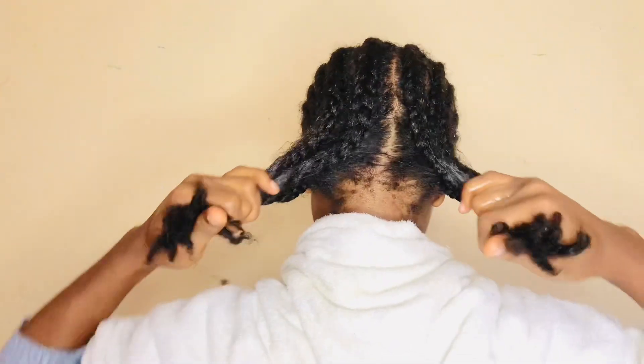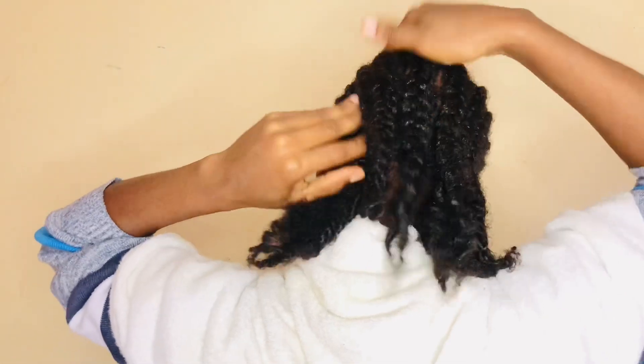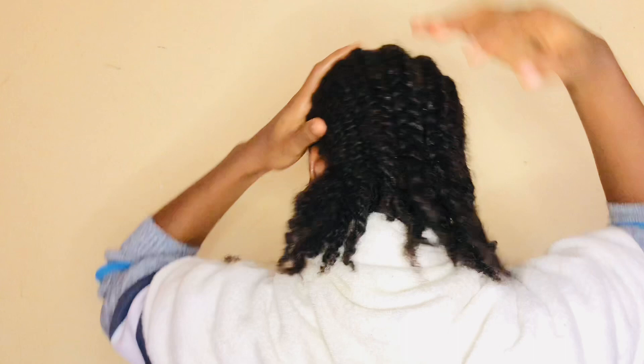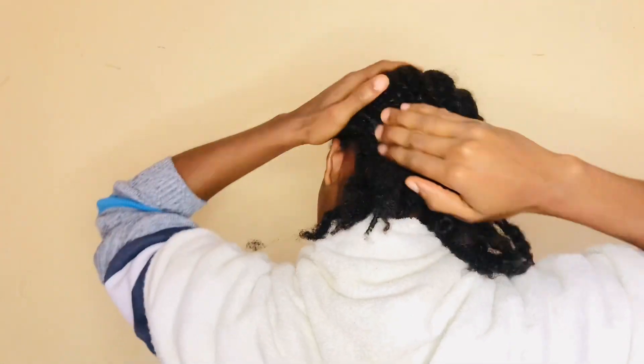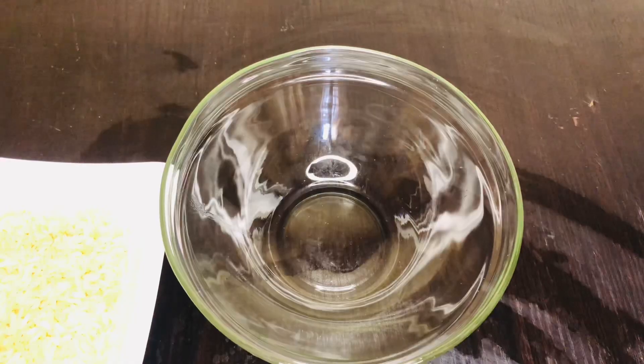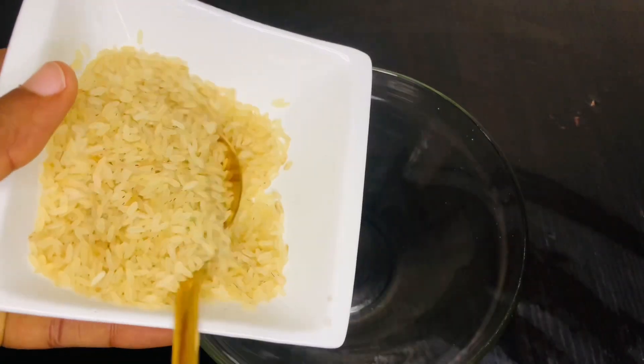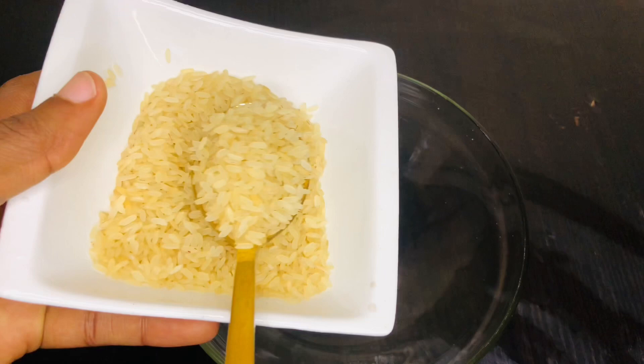Welcome back to my YouTube channel, it's Heziba here again. In today's video, I'm going to be showing you how you can use rice water to improve your natural hair. If you're new here, please subscribe, like, share, and don't forget to drop your comment on the kind of video you want me to create in the comment section.